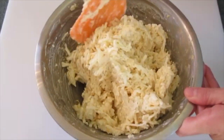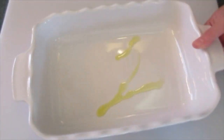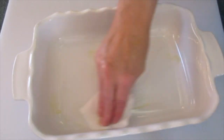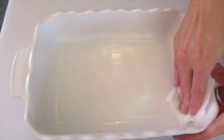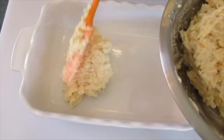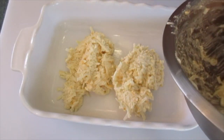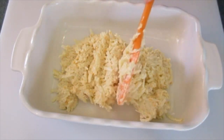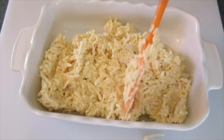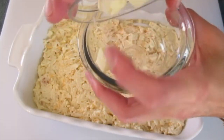I'm going to bake this in a 13-by-9-inch baking dish or a 3-quart baking dish. I've put a little olive oil in the bottom and along the sides. We're just going to spoon the potato mixture into our prepared dish, then evenly distribute it from corner to corner. That looks great.